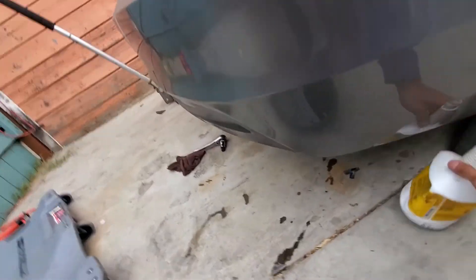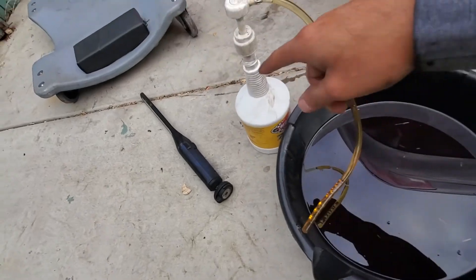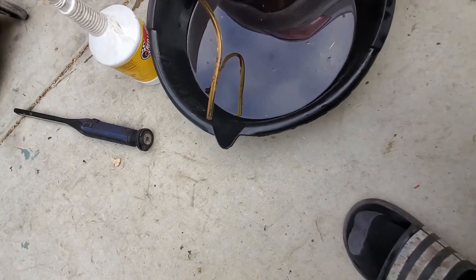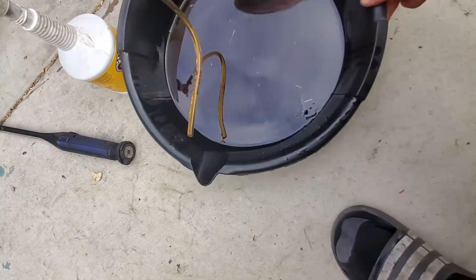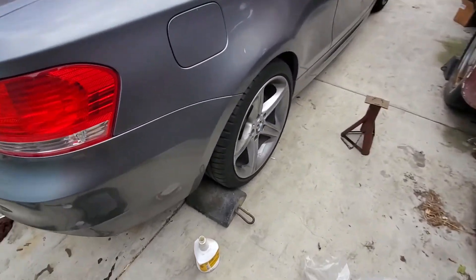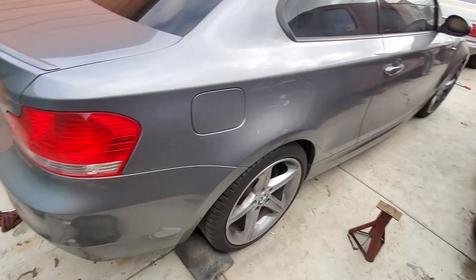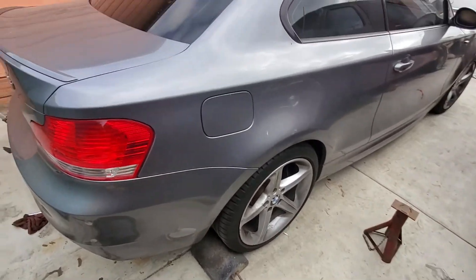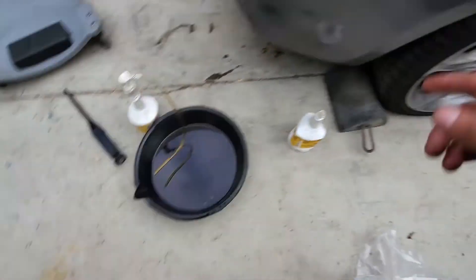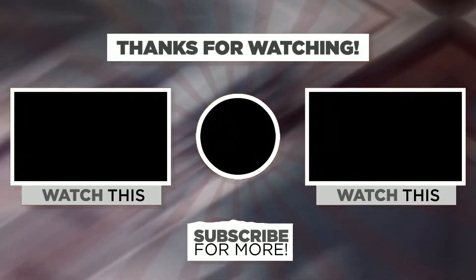As you guys saw, it took all of one bottle and about a quarter of the second — so about one and a quarter quarts of diff fluid. Some of the new stuff is going in there. Pretty much the same procedure on the 335s and the 535s as well. I'm going to be doing a serpentine belt next on this 135, so make sure to stay tuned. See you guys later.